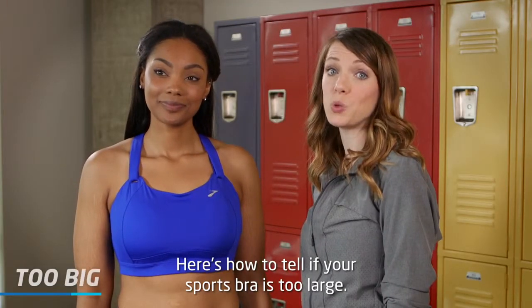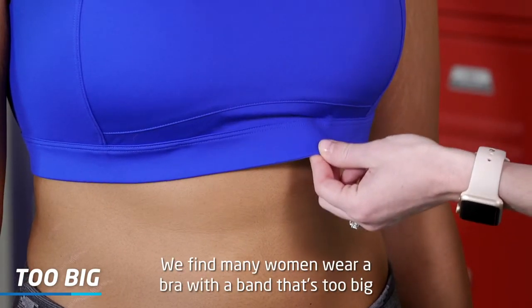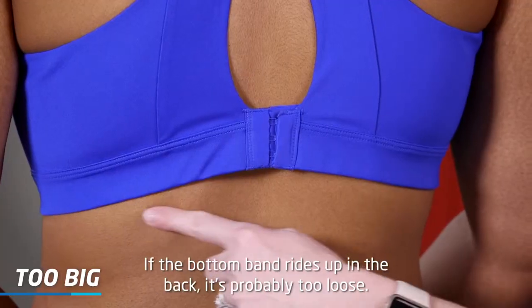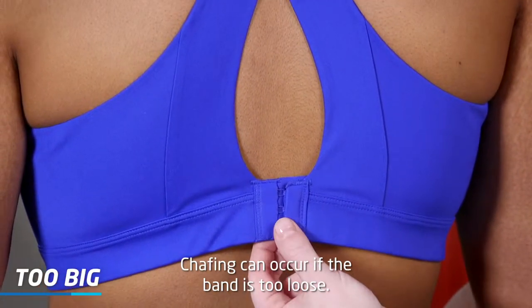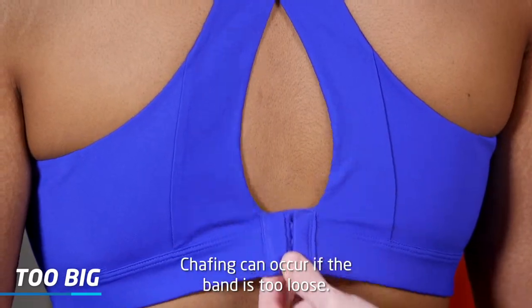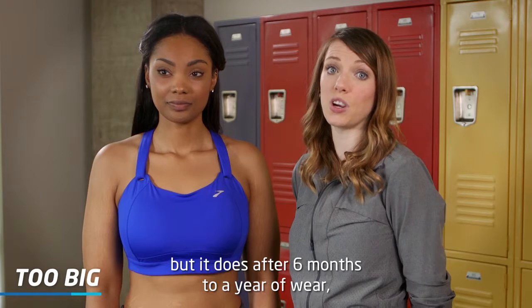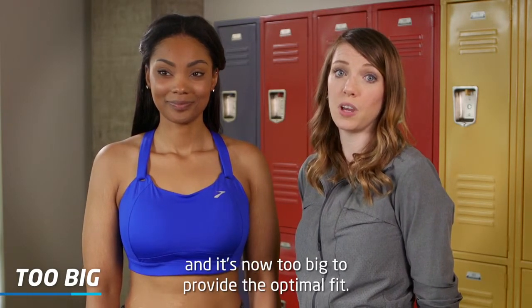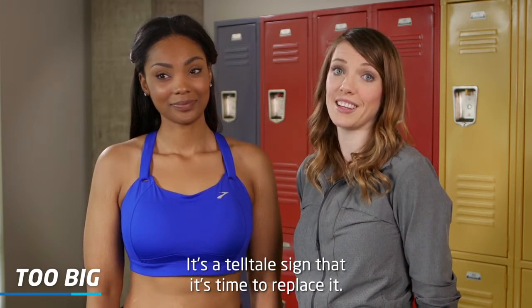Here's how to tell if your sports bra is too large. First, look at the band. We find many women wear a bra with a band that's too big and a cup that's too small. If the bottom band rides up in the back, it's probably too loose. Chafing can occur if the band is too loose. If your bra didn't chafe when you first bought it but does after six months to a year of wear, it's most likely that the band has lost its elasticity and is now too big. It's a telltale sign that it's time to replace it.